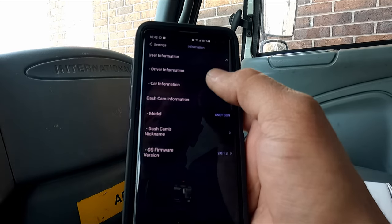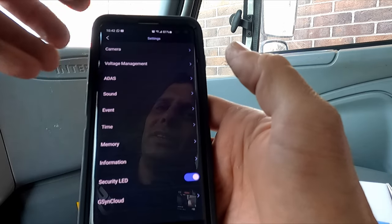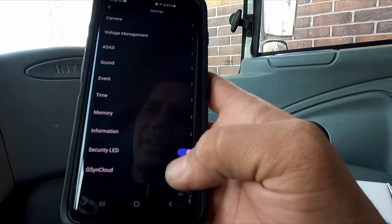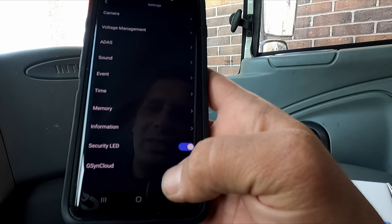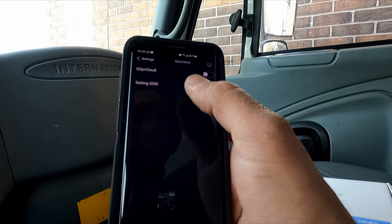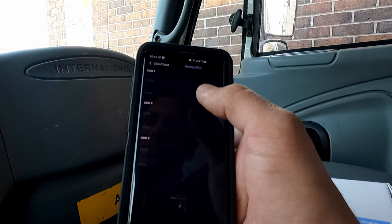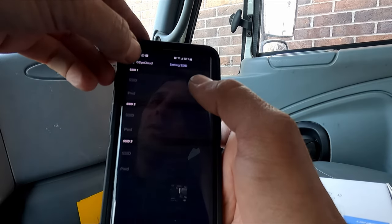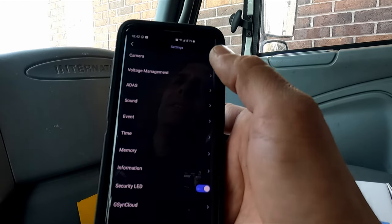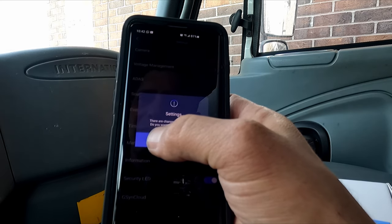Under information you can enter driver info, vehicle model, dash camera nickname, and camera software details. There's an LED security light on the front of the camera that you can turn on or off. The last option is G-Sync Cloud — coming soon in a new version — which lets you enter an SSID and password matching your hotspot so you can view the camera from anywhere and upload videos to the cloud.